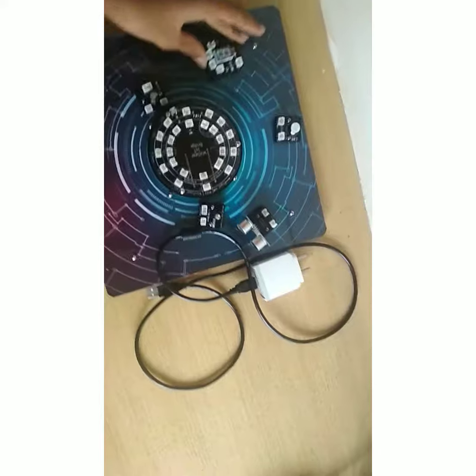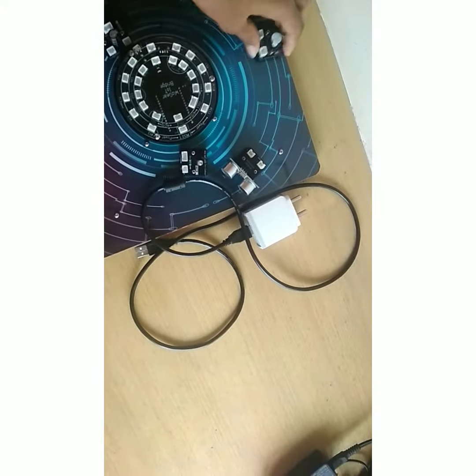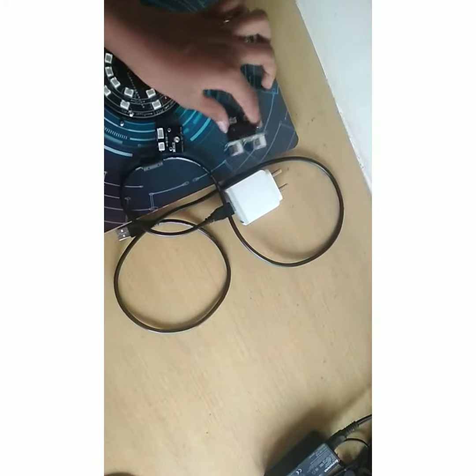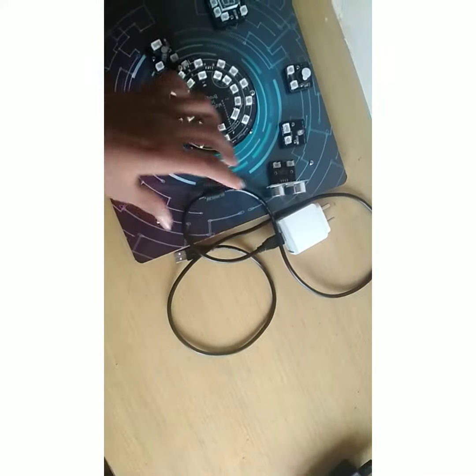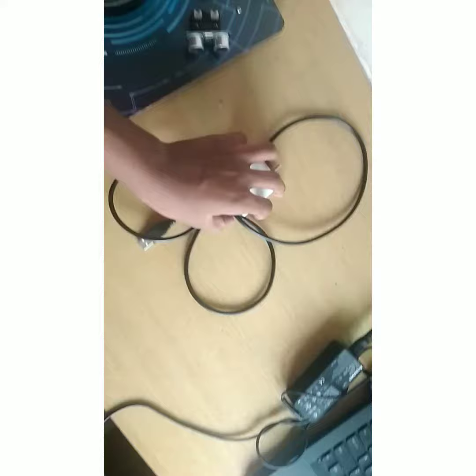Next is the buzzer. Next is the ultrasonic sensor. Next is the smart LEDs. Next, the cable for charging the Arduino.